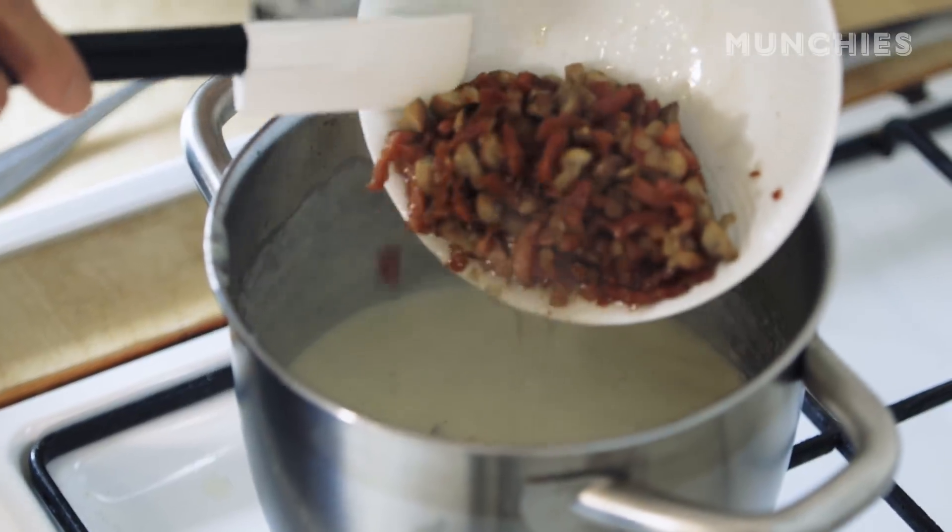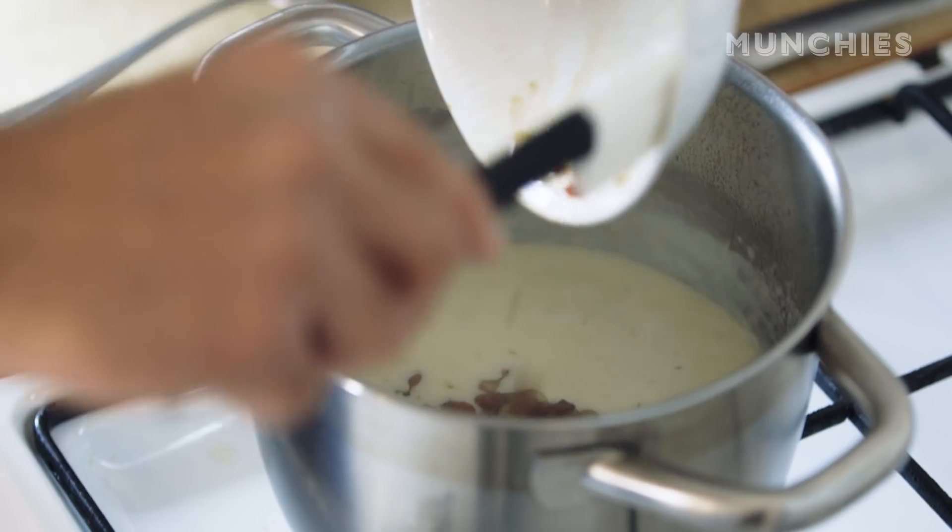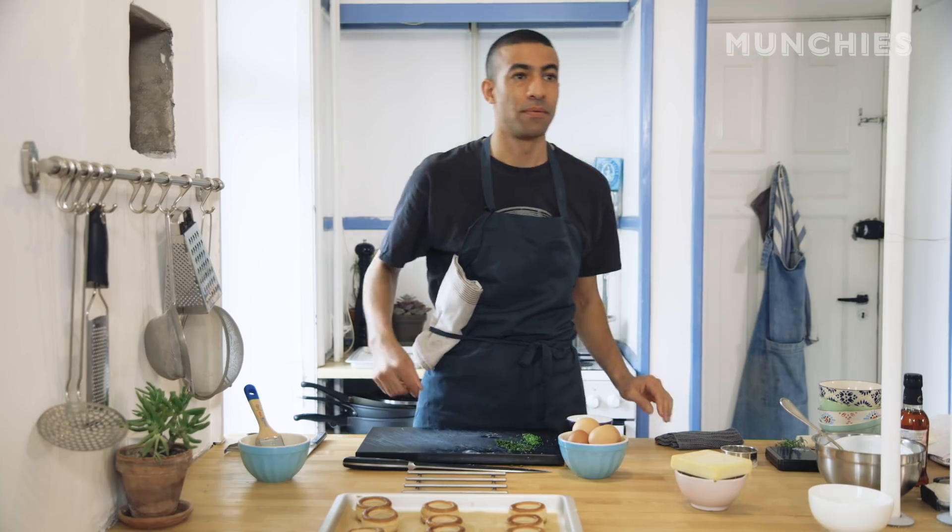We're almost there. Bacon, mushrooms, onions — everything we sautéed off before — we're just going to dump it right in. Cool.